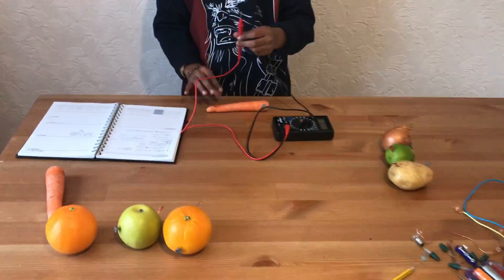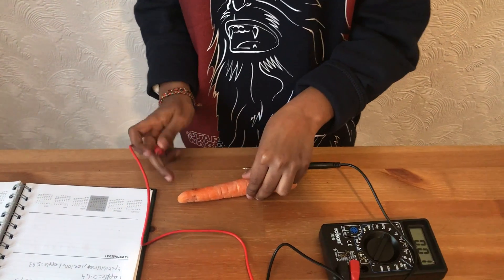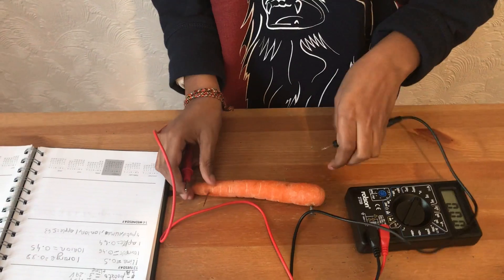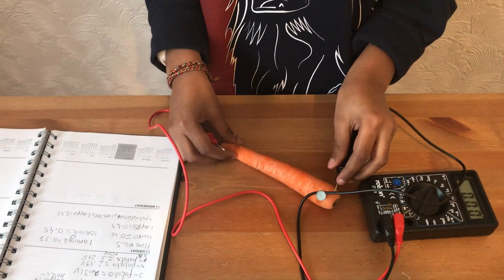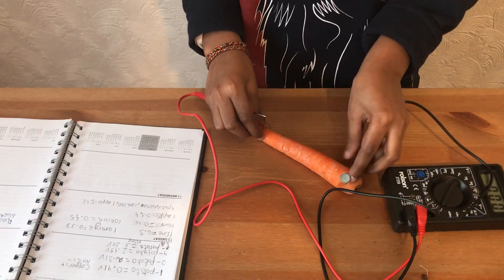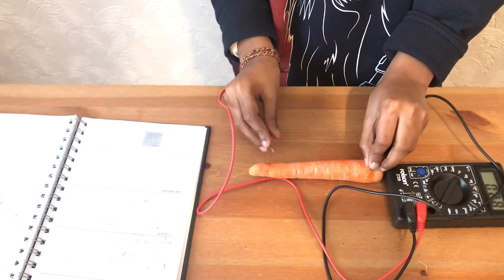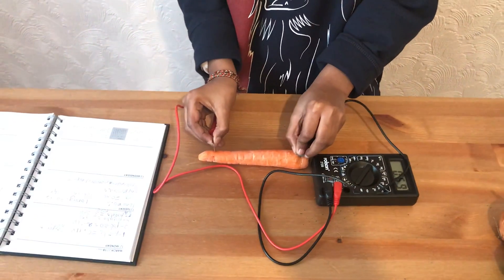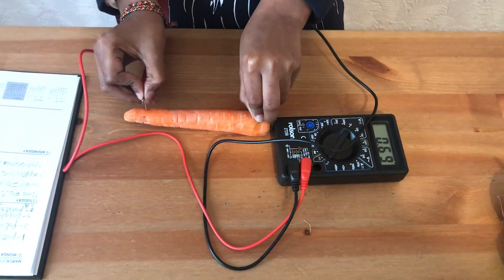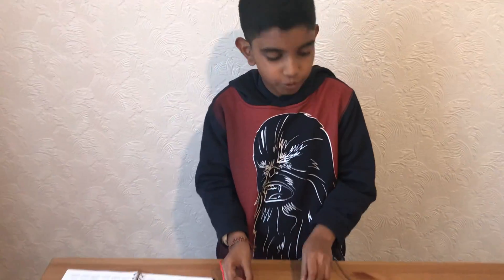Now I'm going to do a carrot. A carrot is 0.7 volts.